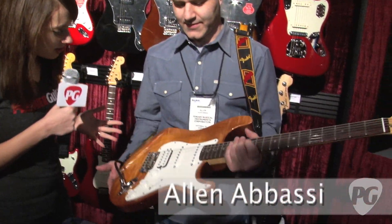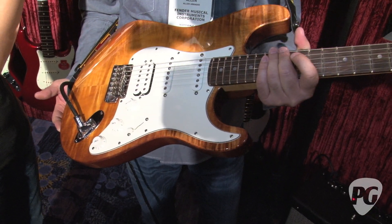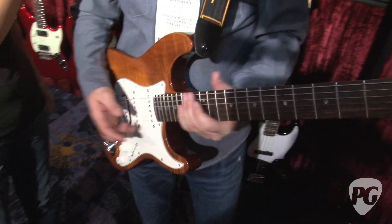Alright, so we're over here with Alan, and he's going to show us how these sound. Can you tell us which model this is? This is the Fender Select HSS Stratocaster — all new upgraded pickups that sound amazing. Check it out.